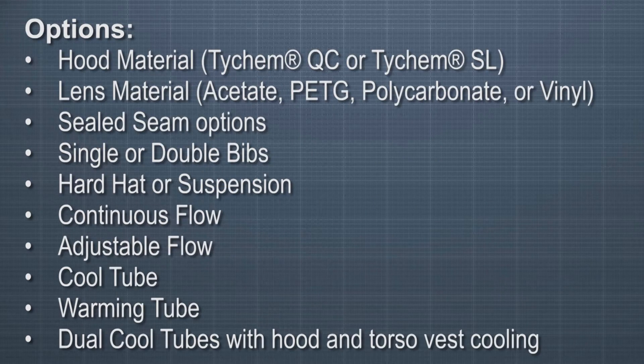Options for the CC20 include hood materials — Tyvek MQC or Tyvek MSL — lens materials: acetate, PETG, polycarbonate, or vinyl; sealed seam options; single or double bibs; hard hat or suspension; continuous flow control; adjustable flow control; cool tube flow control; warming tube flow control; and dual cool tubes with hood and torso vest cooling.